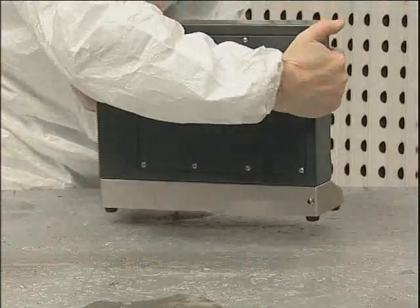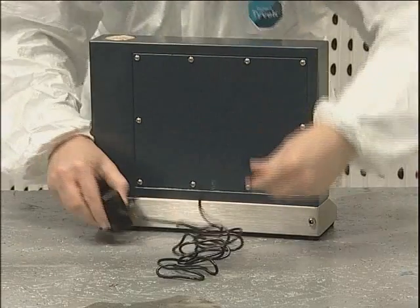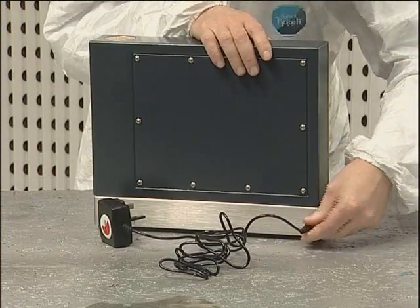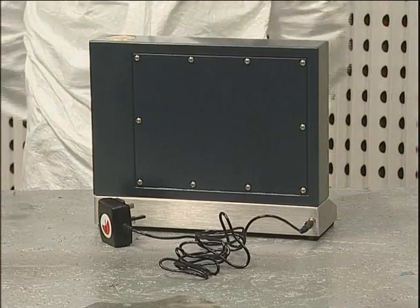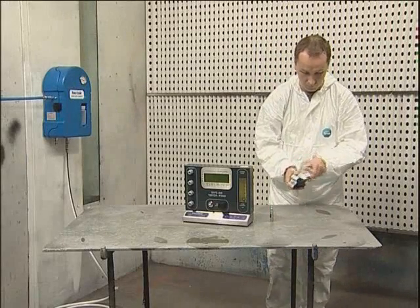If the tester is to be used adjacent to a power socket, the mains adapter may be used. Please note that the unit should be switched off prior to connection or disconnection of the mains supply. The test is carried out using Draeger chemical reagent tubes.